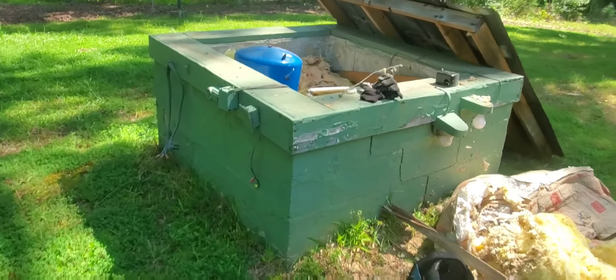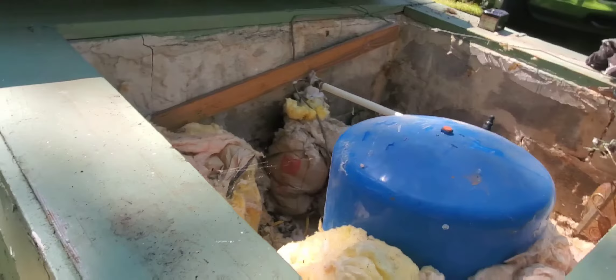I wanted to share with y'all today one of the most common problems — why you do not have water, or possibly why your breaker could be tripping.